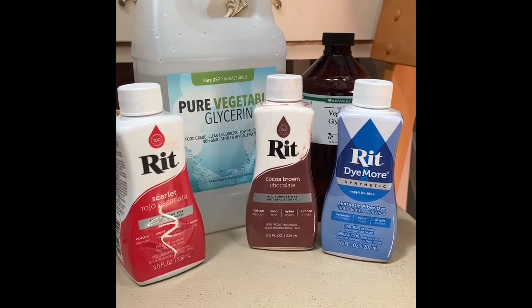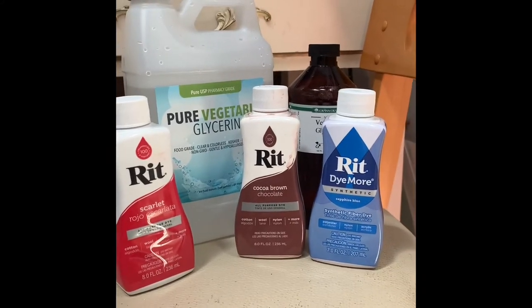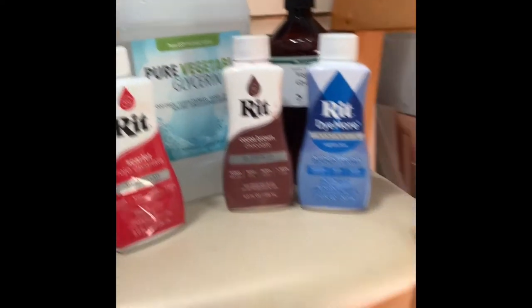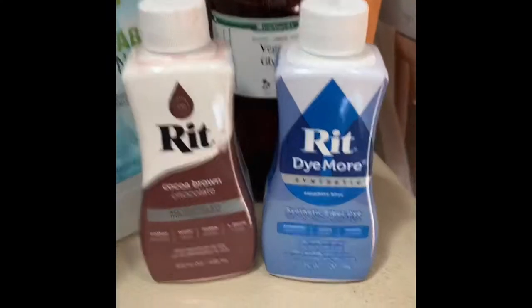This is what I'm using — RIT liquid dye. I like the liquid; it mixes better. And pure vegetable glycerin oil — I do one bottle of the dye and about a cup of the glycerin, and about four quarts of water, just so the needles are all covered.